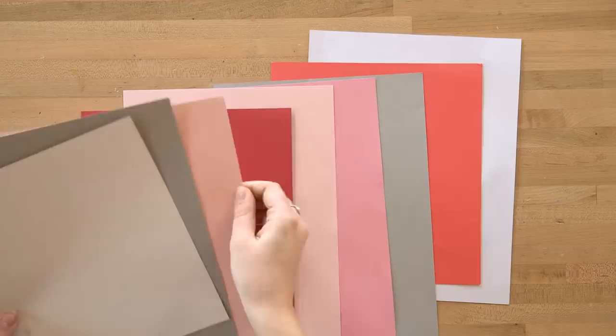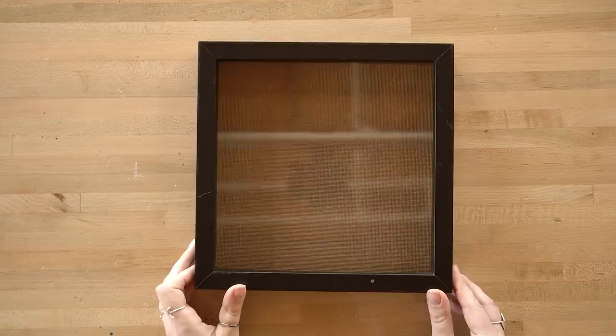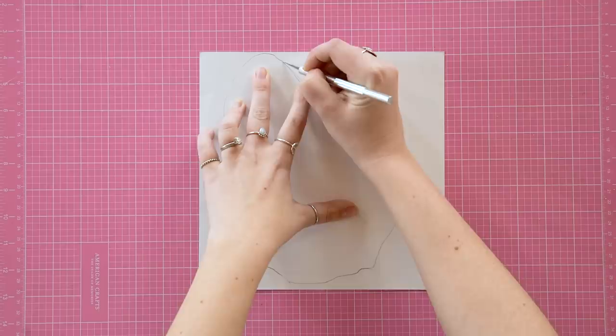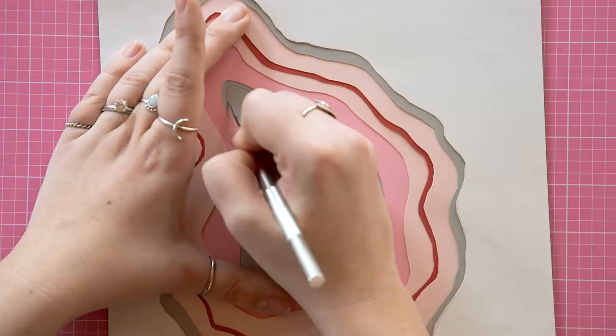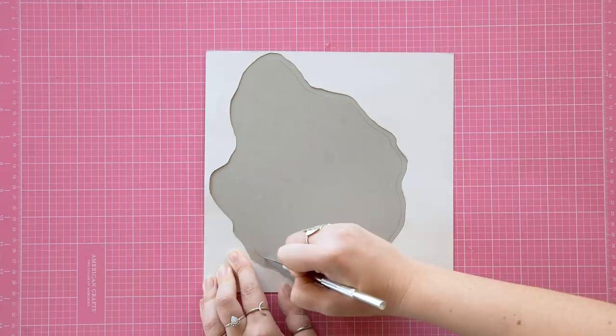Start with a stack of paper in the color scheme you'd like to use. I'm going for a nice pink, gray, and white combo in thick cardstock. Cut down all of your cardstock so it fits into your frame perfectly. Sketch out your rough geode shape outline with a pencil onto the top layer and cut it out using an exacto knife. With your next layer underneath, cut out a slightly smaller shape than your top layer. Continue this process for the rest of your geode shapes, getting smaller and smaller.